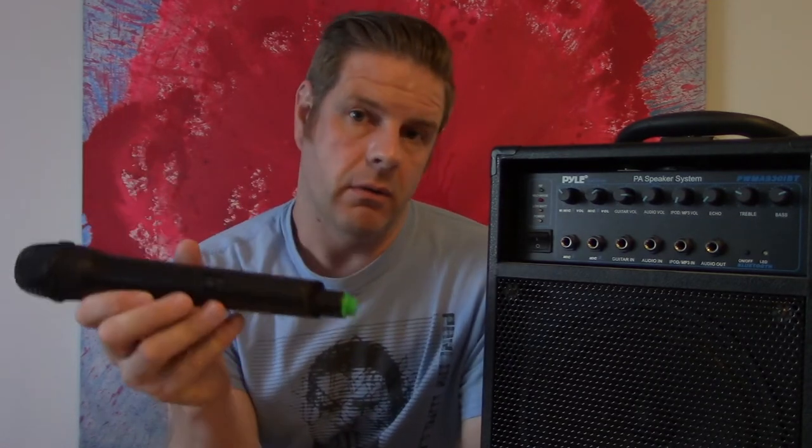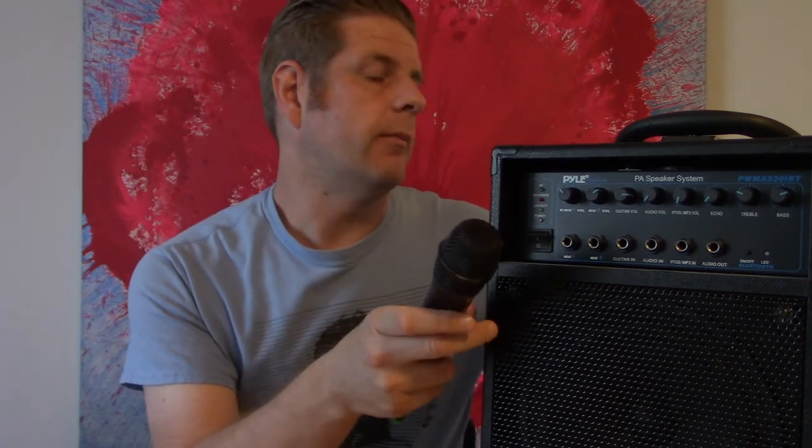The one thing I was a bit concerned about was the mic that comes with it. This mic goes for $75 on its own, but when it's bundled with the PA system it's a pretty good deal — a $75 mic included with a $135 mini portable PA system.